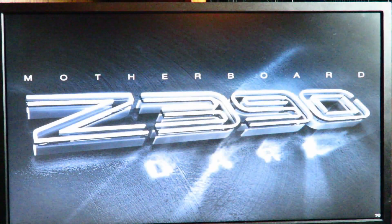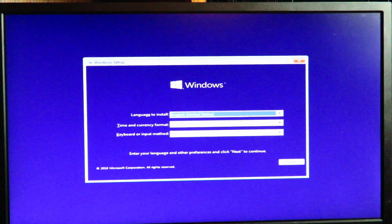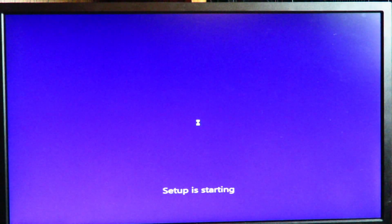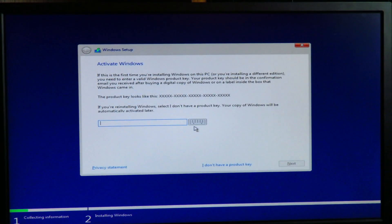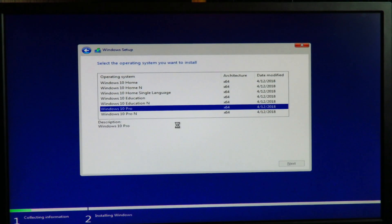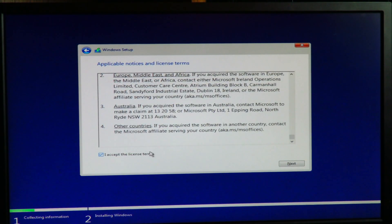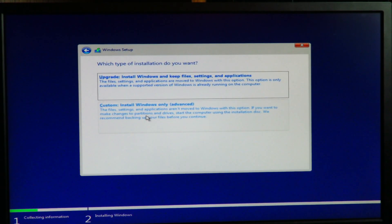Hit F10 to save and exit. I've also moved the thumb drive to be the main boot drive, so it's going to boot to the Windows 10 installer. On this screen, select your language, time and currency, and keyboard input method — I'll leave defaults and click Next, then click Install Now. Here we enter our Windows 10 key; I'll skip it for now and click 'I do not have a product key.' Select your version — I'm choosing Windows 10 Pro — click Next, accept the licensing terms, and click Next.